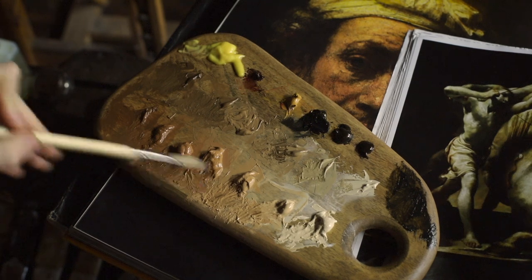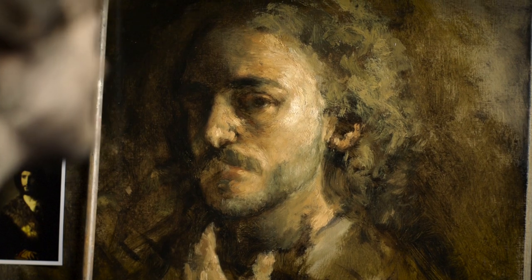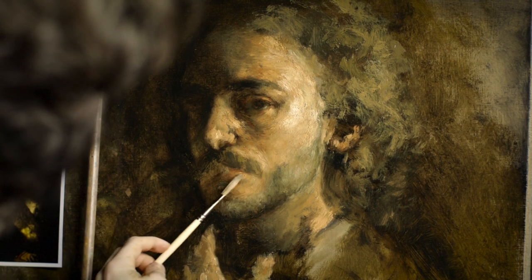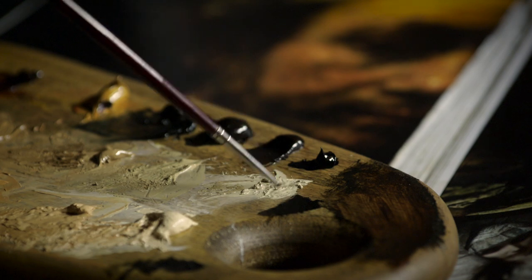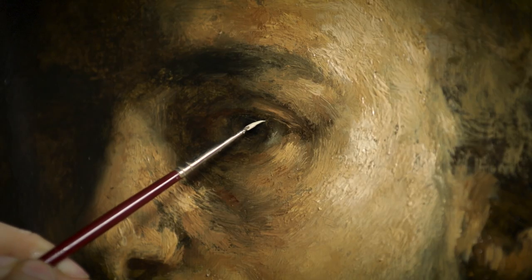Starting his paintings in a muted, cool tone, Hörsel's method allows for great potency of the subsequent application of warmer colours. At the time being, he is infused by the dark and torn-up portraits of Rembrandt and is doing everything in his power to repossess the effect of the Dutch master's technique.